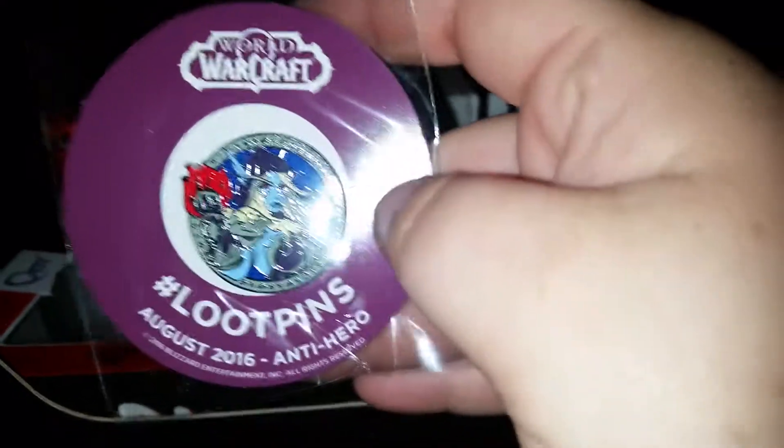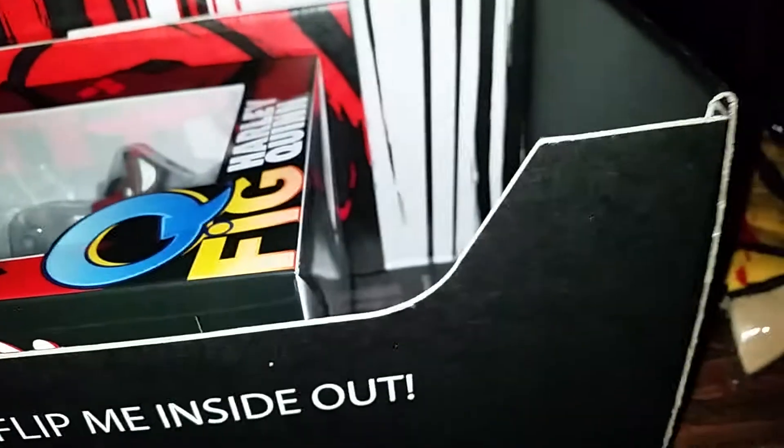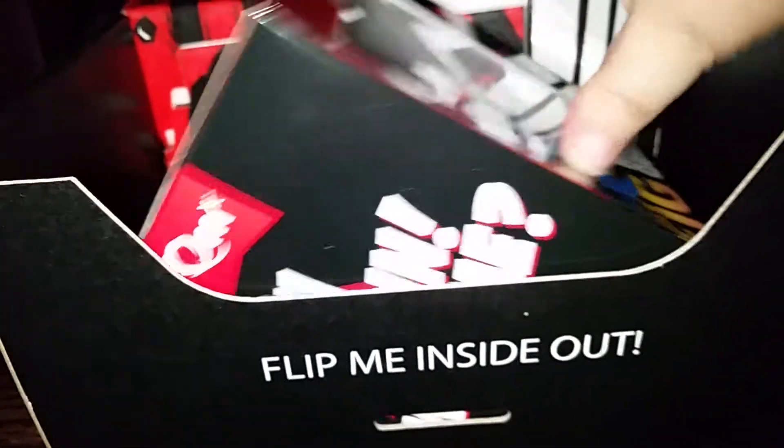This is the pen for antiheroes — looks like a character from Warcraft. Oh, it says World of Warcraft on top of course.